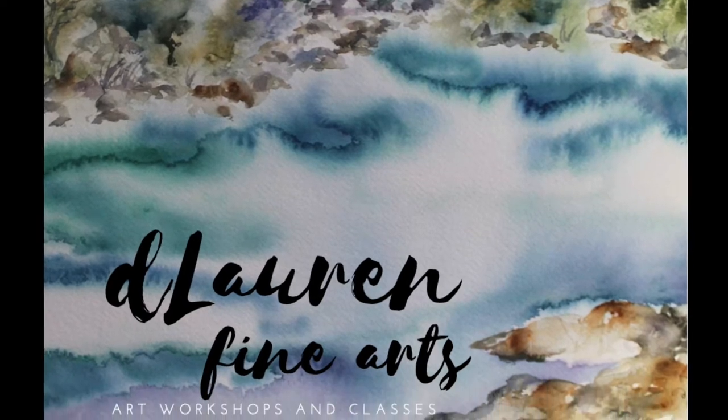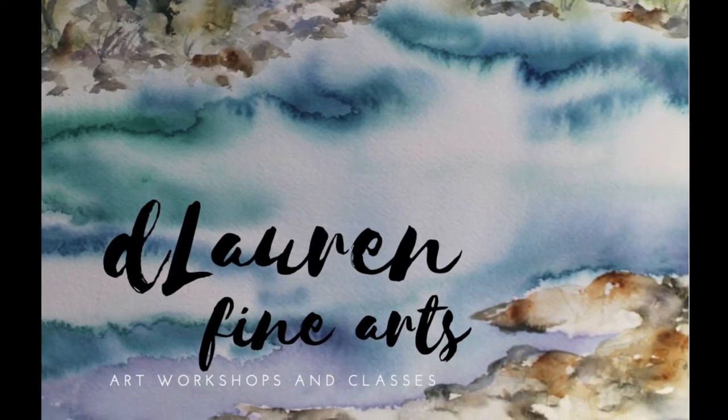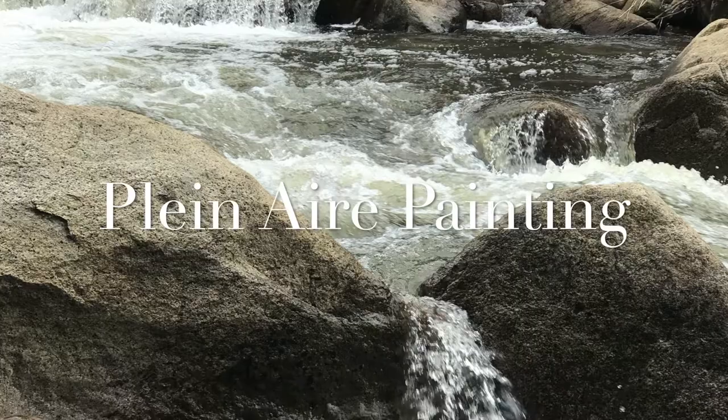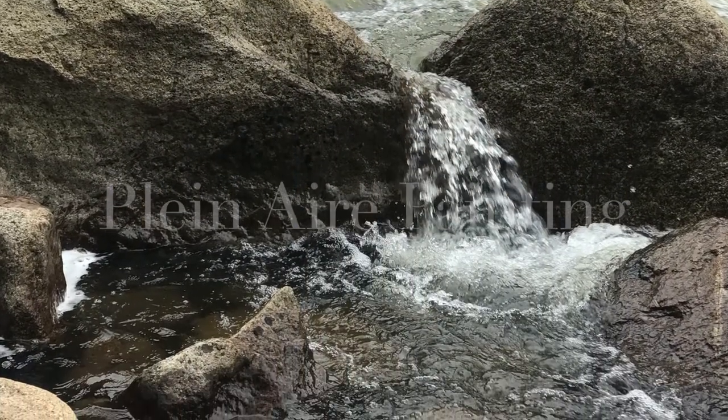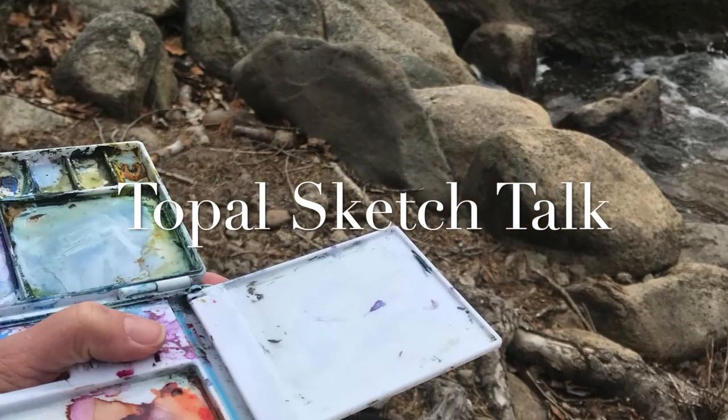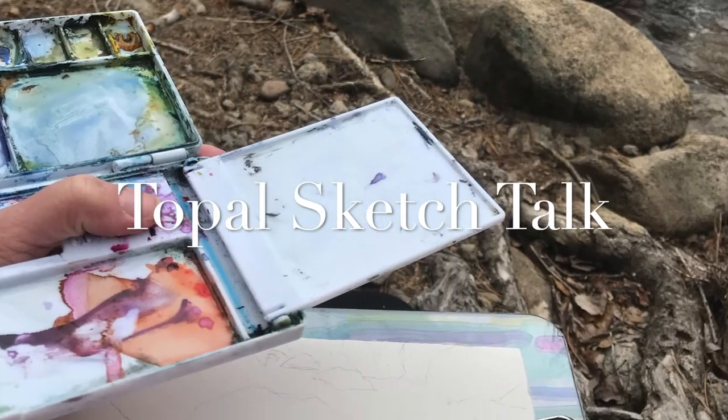This was a journey I had recently in a beautiful local area that's just blooming with nature and amazing views.